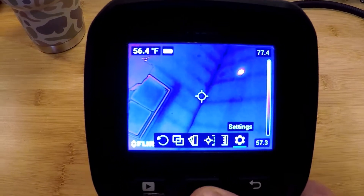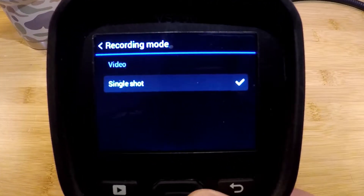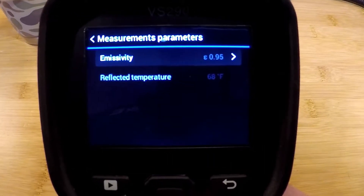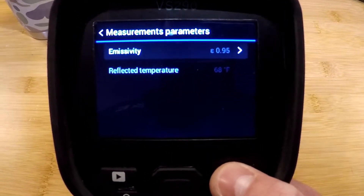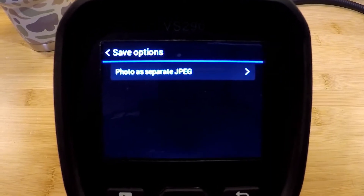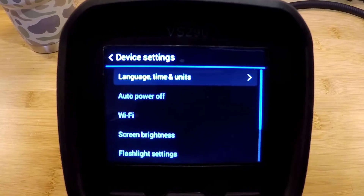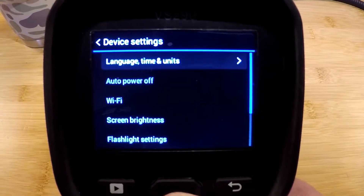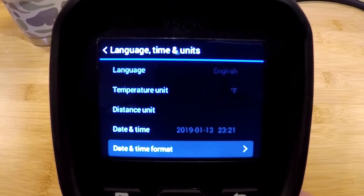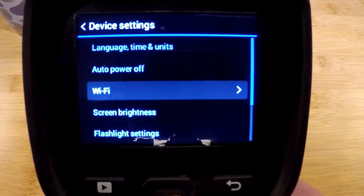In our settings menu we have a recording mode — these take both video and single shots. The next one down is measurement parameters, which are tools for thermal measurement accuracy and repeatability for true measurements. We also have save options and device settings for measurements based on your region: meters or feet, Fahrenheit or Celsius, date and time, and all of those things. There is also an auto power off to extend battery life.